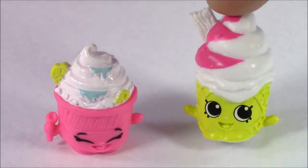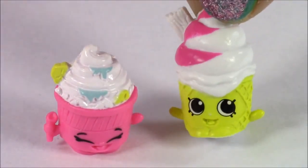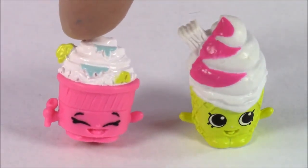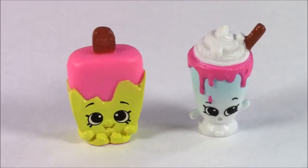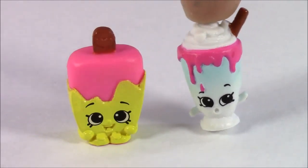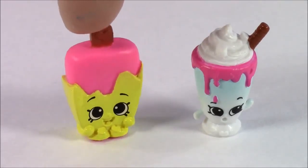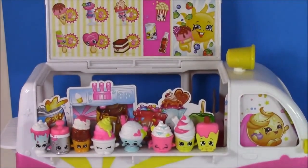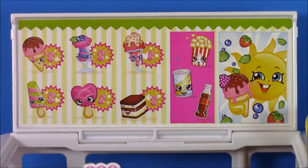Up next we have this cute little ice cream cone — it's got some vanilla with some hot pink swirl in there. Coney! And we have this cute little yogurt — it is Fro-gurt, frozen yogurt. The final little ice creams from the Cool and Creamy collection: we have this yummy looking milkshake, Mooshake, and this pretty popsicle by the name of Popsicle. Here are all our yummy little Shopkins friends sitting on the Scoops ice cream truck — they fit so perfect on there. Look at this cute little ice cream menu on the truck!